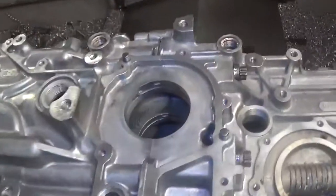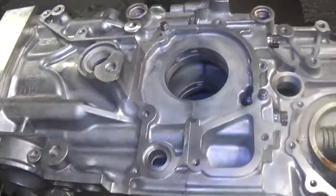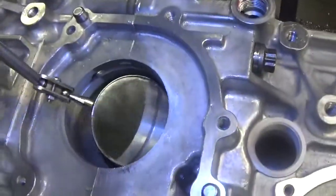I've taken a cut here, and I'm still eight thousandths, seven thousandths away from final dimension, but I just wanted to show something interesting.